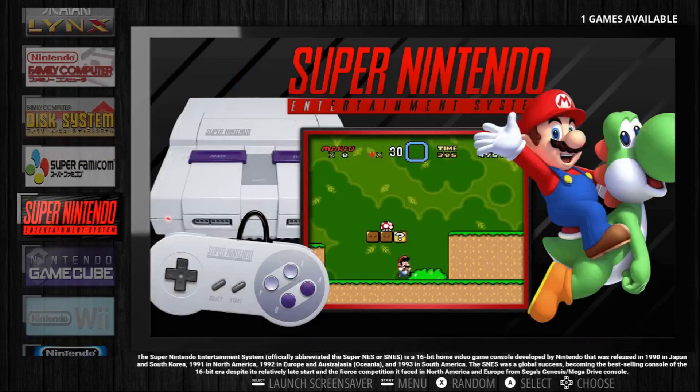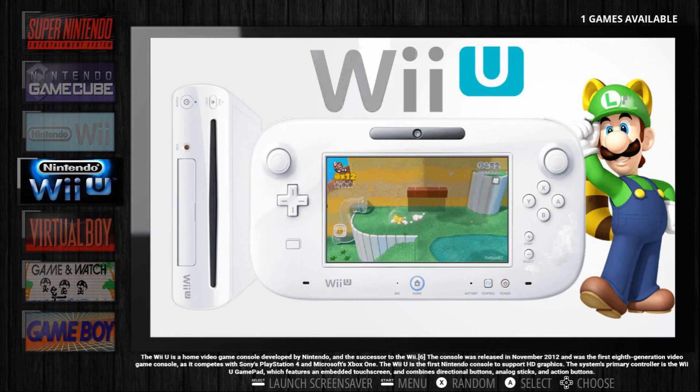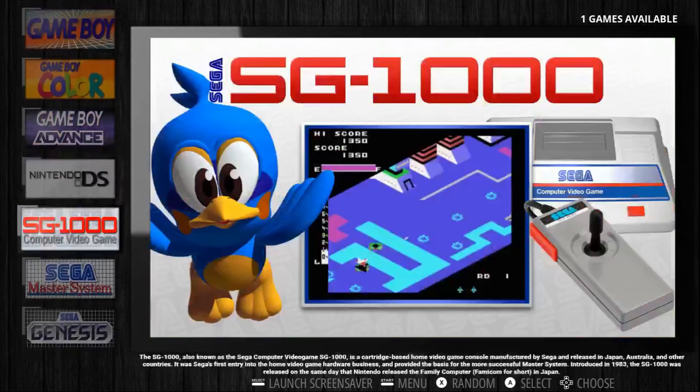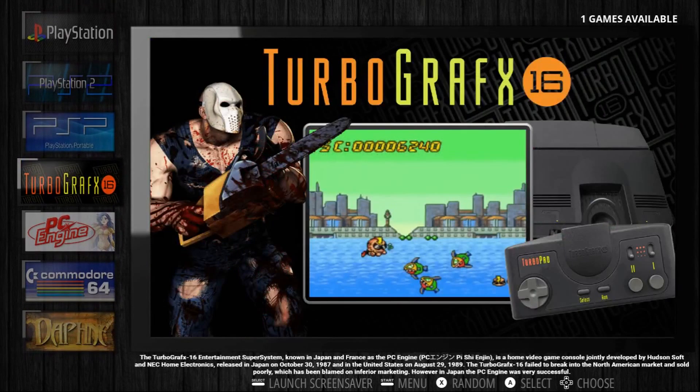And it supports many many systems. What I like about this is it has support for the Wii and the Wii U, as well as Playstation 2, PSP, everything. So this works well if you're using the portable emulation station or if you're using the emulation station for Windows.